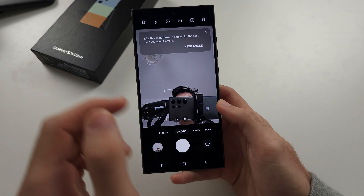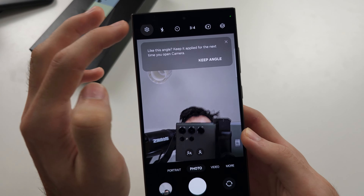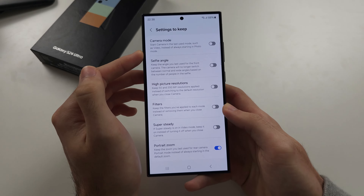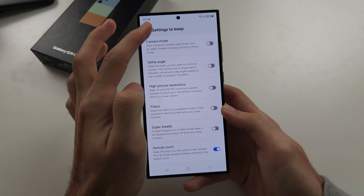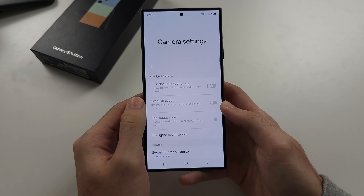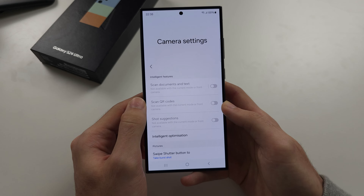To fix this, we're going to open the camera settings. If it brings you to the settings keep view, just tap back and then swipe to the top — and now we are in the camera settings.